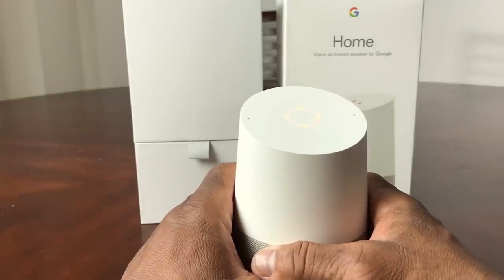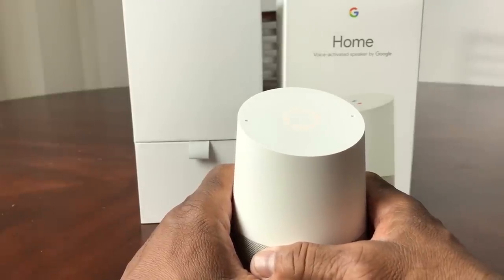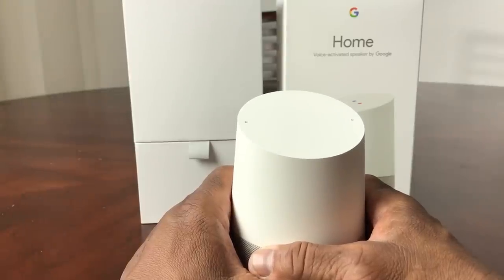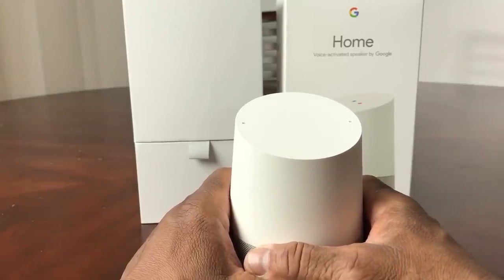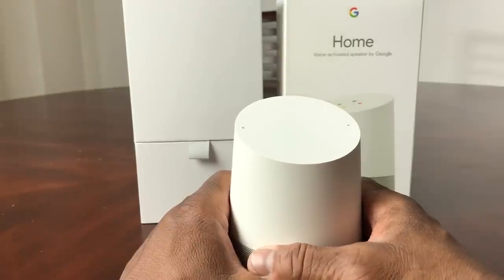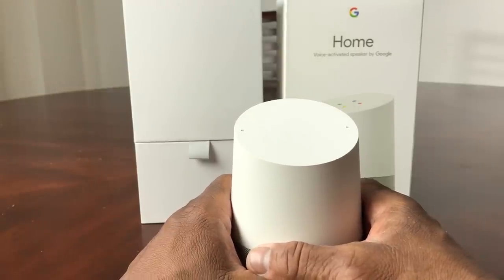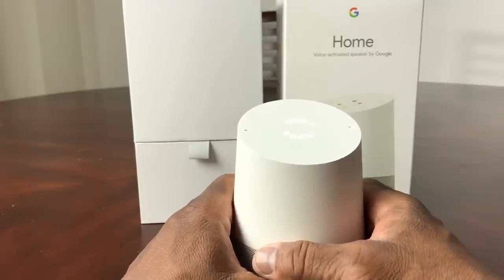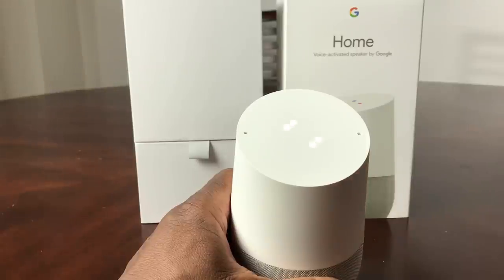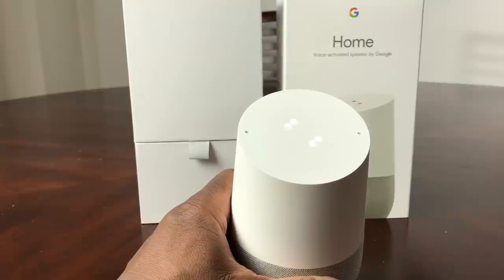We held the button long enough for the orange dots to make a complete circle, and so now it's in the process of resetting — rolling it back to the original default settings. All we've got to do is just wait on it. As you can see it's working — you can see the white dots going around on the top of the Google Home. We just need to wait a little bit for it to finish resetting and it will bring you back to the beginning.